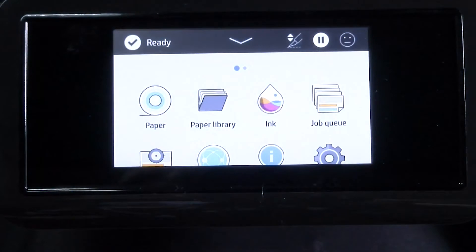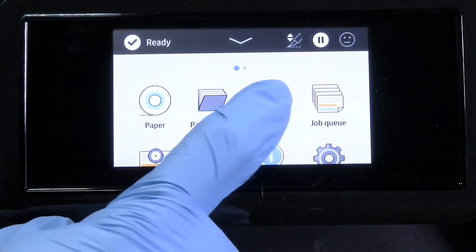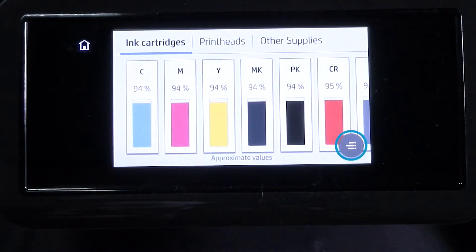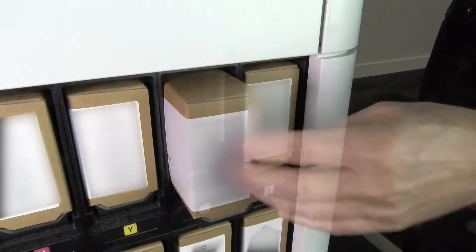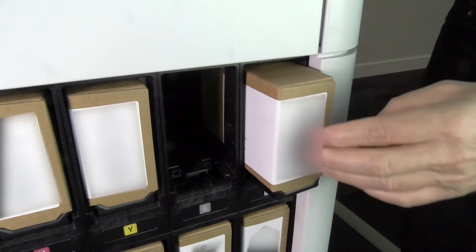To replace the HP Eco Carton ink cartridge, tap on Inks on the front panel, then tap Replace and follow these directions. First, push on the HP Eco Carton ink cartridge that you want to remove.